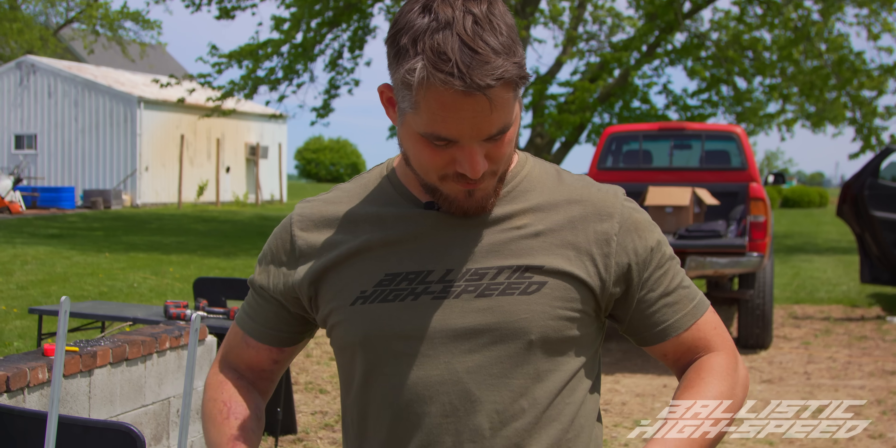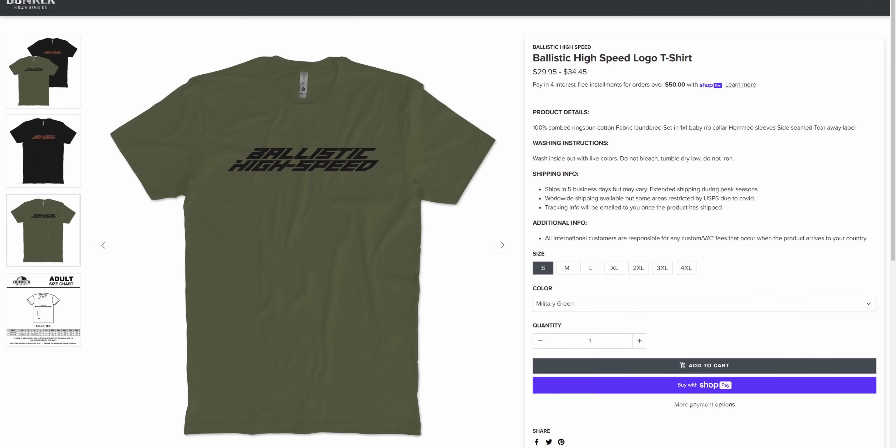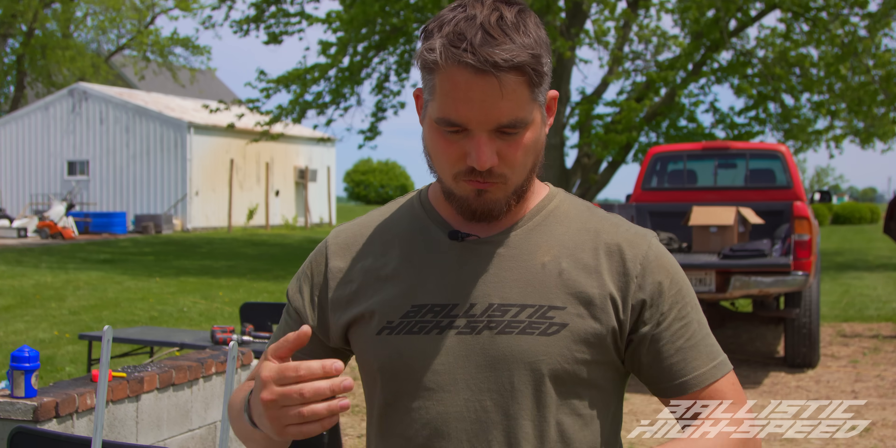You look different today — dare I say better. Thanks for noticing. This is my new shirt, new to the channel. You can get yourself one over on Bunker Branding — it really helps support the channel. Nice military green, and it feels way better in the sun than the black did.